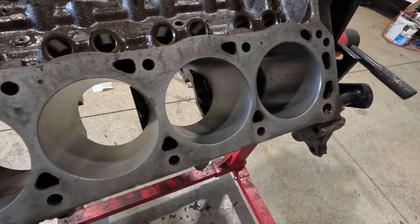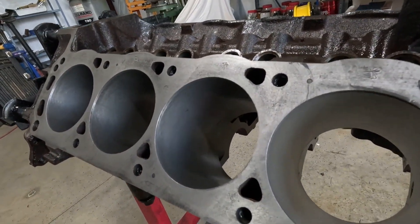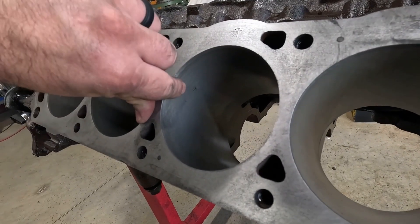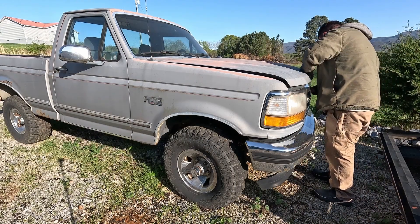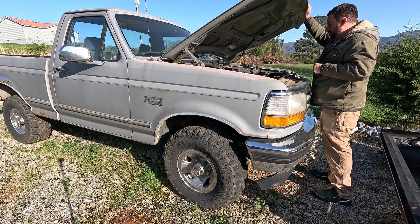Everything was looking good, right up until I got to cylinder number two. See that little spot? I looked through all my footage to see if there was something I did that could have caused that damage, but I am stumped. I'm left to believe that there was an inclusion in the casting just under the surface that opened up. This is catastrophic. It seems too deep to be machined out, so this block is likely junk.